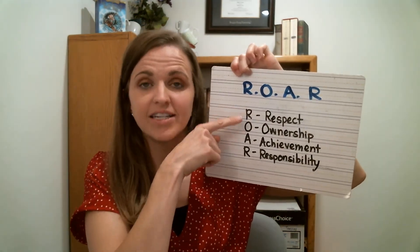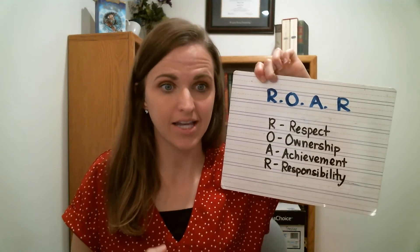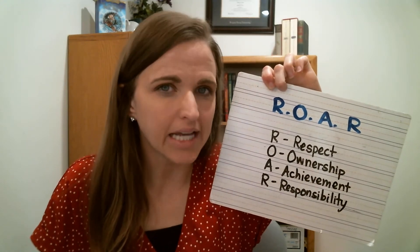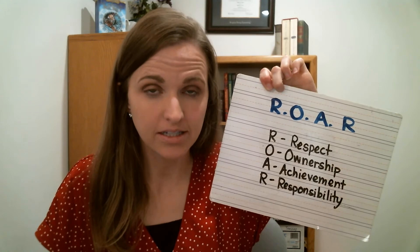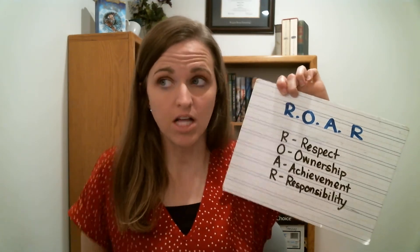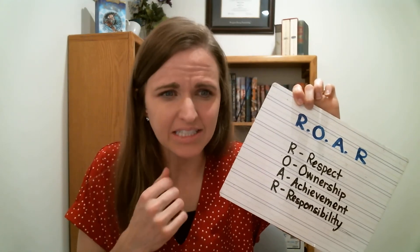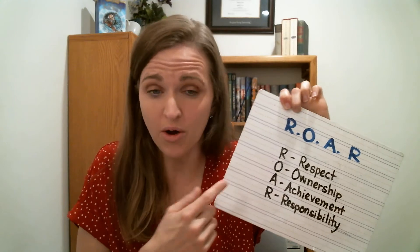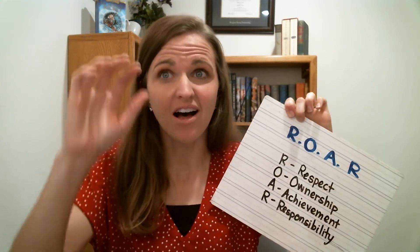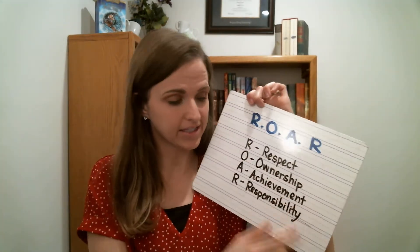ROAR is about respect and ownership. Ownership means you own things — if you make a mistake, you fix it. Have you made any mistakes in your project? Well, you try to fix it. If you make a mistake in class and you accidentally talk out of turn, you can take ownership by saying 'I'm sorry' and then showing that you can be quiet. So there are lots of ways to take ownership.